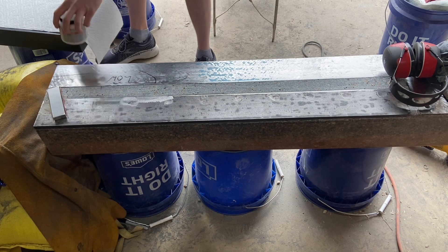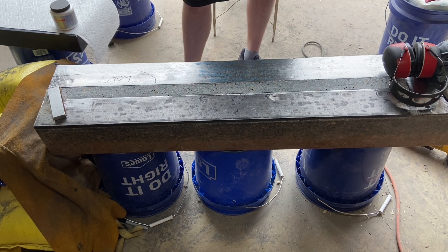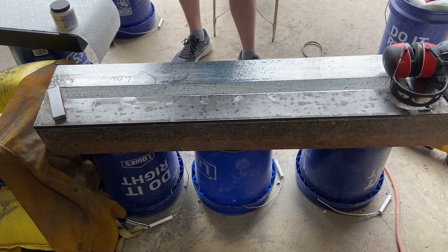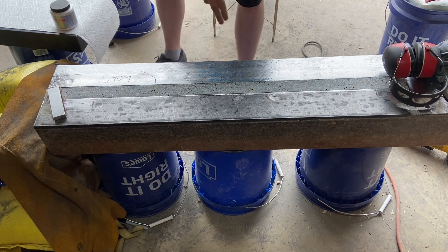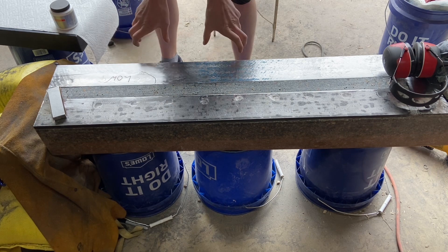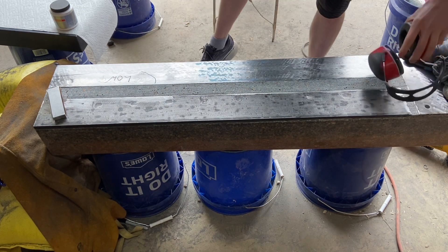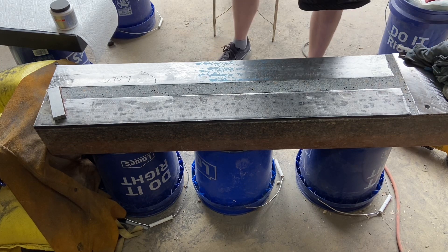This three- to four-inch section right here I know is low — I'm not really sure how that happened. I'm going to try on the next plate placement to set it on either side so I can lower those two spots and hopefully get some dye actually touching it pretty soon.